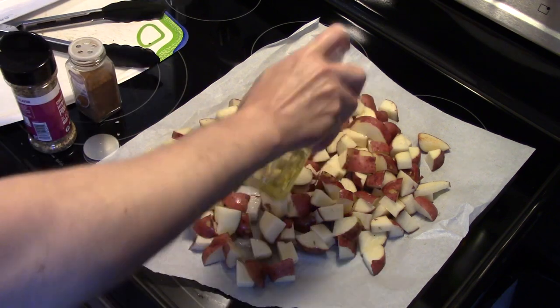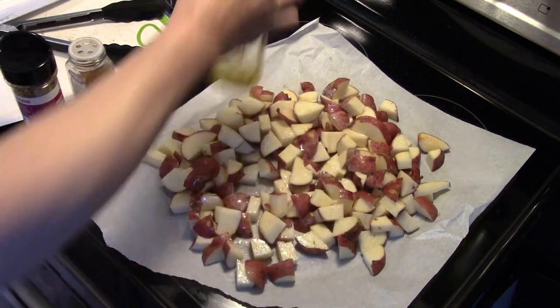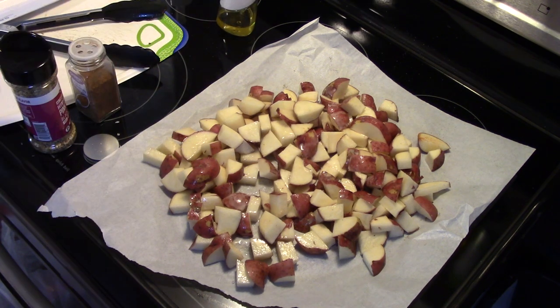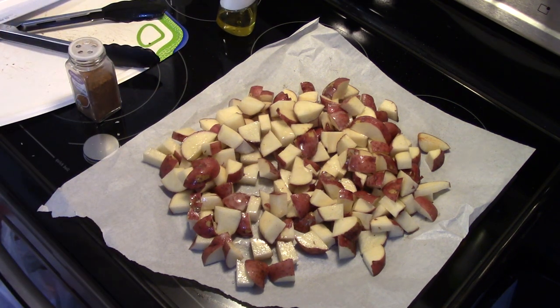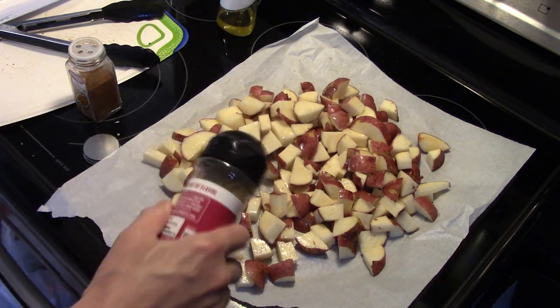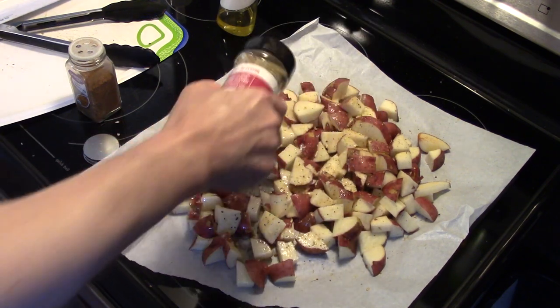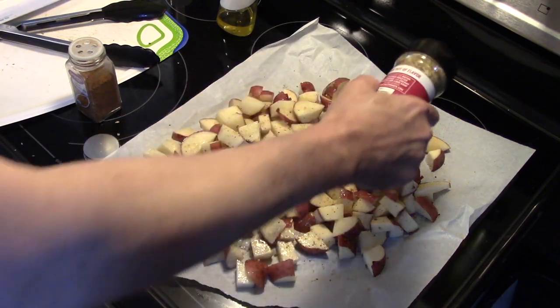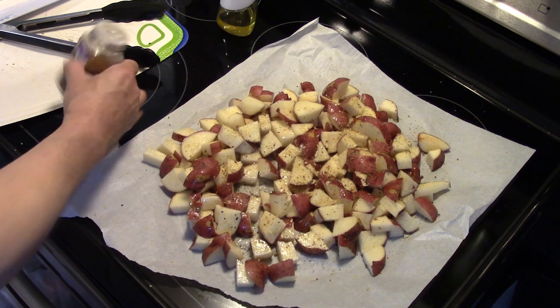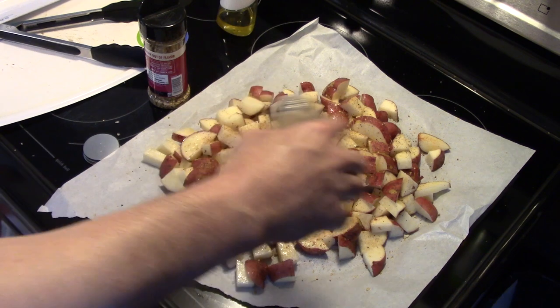I'm gonna put a little more oil on this side. I'm using the Ninja dual basket air fryer, so we're gonna do the chicken on one side and the potatoes on the other. I have some McCormick's Himalayan pink sea salt, black pepper and garlic seasoning — I'm gonna put that on the potatoes — and I'm also gonna put some Cajun seasoning on. That's where the spice is gonna come in.